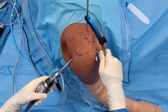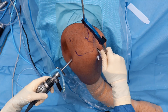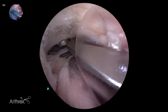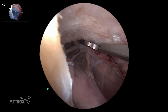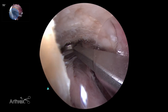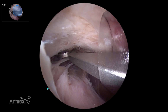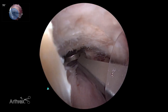We've established our subcoracoid vault, which is where we want to visualize the pin coming through. I've got my guide through the anterolateral portal. I'm in 70-degree mode and I can follow the superior edge of the subscap to get a sense of where I am medial to lateral. You want to avoid coming out too anterior where you risk fracturing the coracoid, and make sure you're at the base of the coracoid. I can scroll through with the Panascope — 30-degree, Panascope view, and 70-degree — to get comfortable and place my drill hole exactly where I want it anatomically.